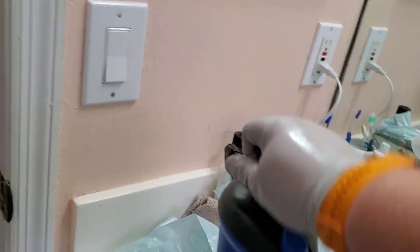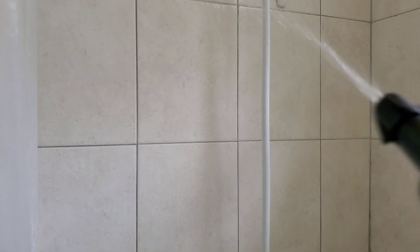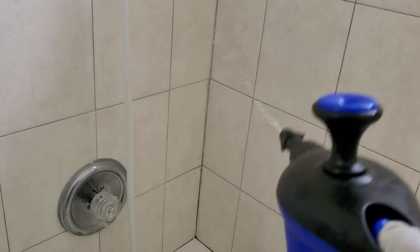Really good brush — you can buy it at Ace Hardware; at least I bought it at Ace. I prefer to use a pump sprayer so I don't make that much effort for my hand and arm.